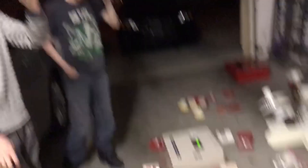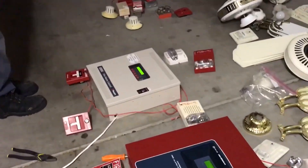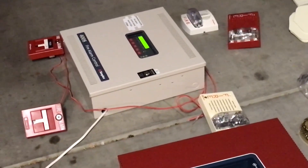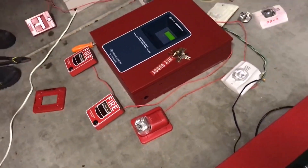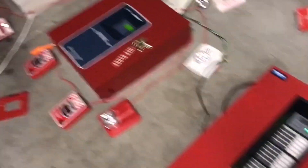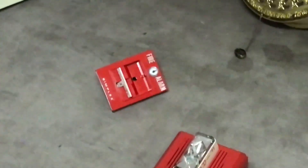Here is my new Simplex 4008 fire alarm control panel. I've been feeling a little under the weather lately so my voice isn't the best right now. Here is Jack's new Firelite MS-9050 addressable panel, and here is Alex's old new Fire Shield 4251-40.